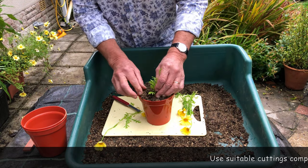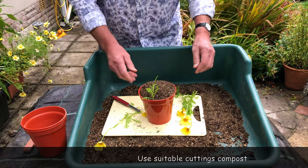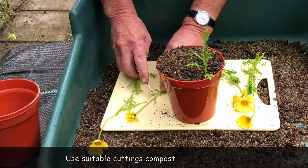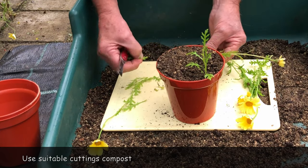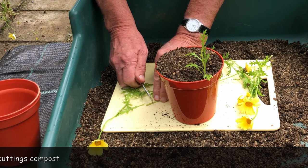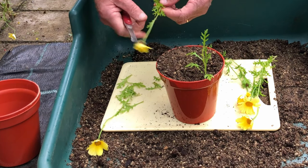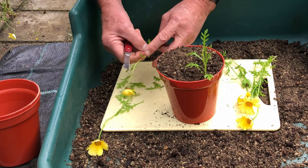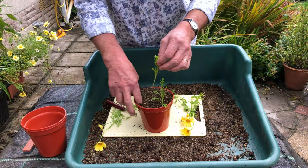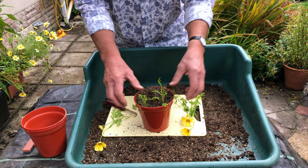In goes your finger to make a hole, and in it goes. A bit of firming, and there's our first one in. We'll work our way around the pot with these. Taking the bottom leaves off, a bit of a trim at the bottom. Surprisingly tough considering how fresh they are. We'll tidy that off, take the taper off, make another little hole, in it goes, and that way we'll just work our way around the pot.